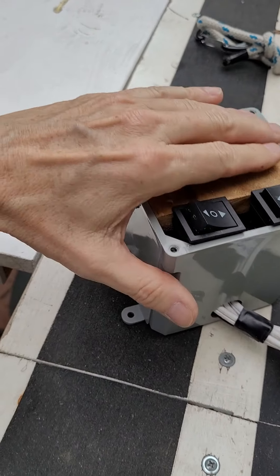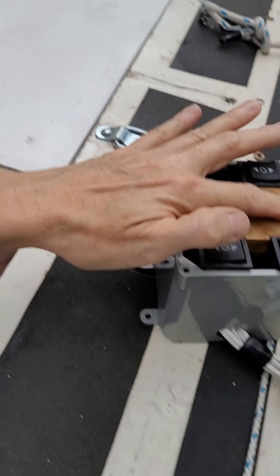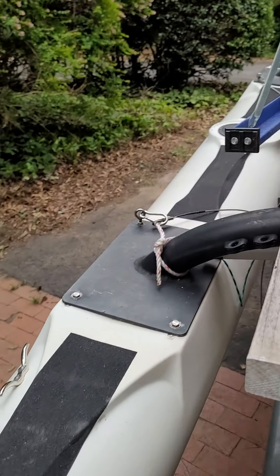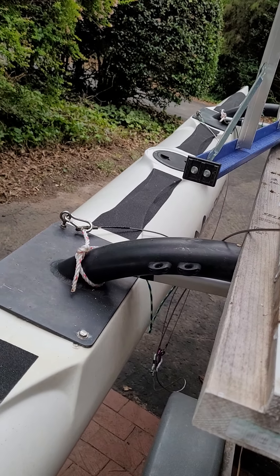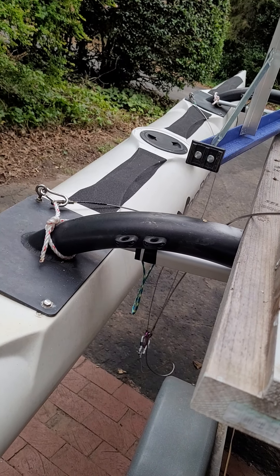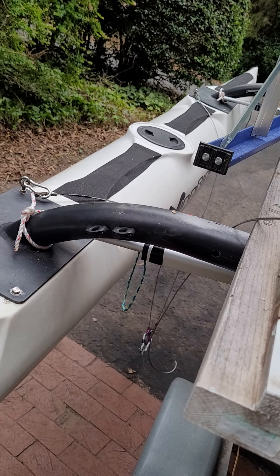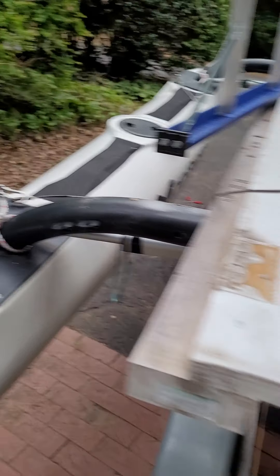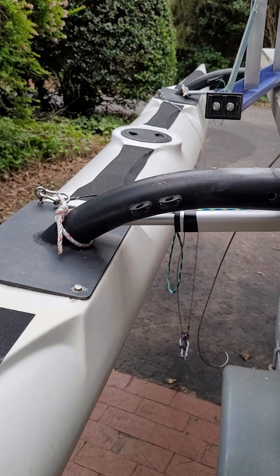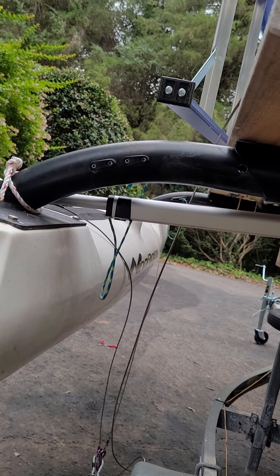These are the rocker switches for port and starboard. Put them both out and you'll see it pushes out all the way. It will eventually stop, and then to bring them in, push them both in and it brings them in.